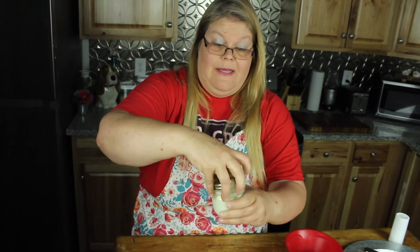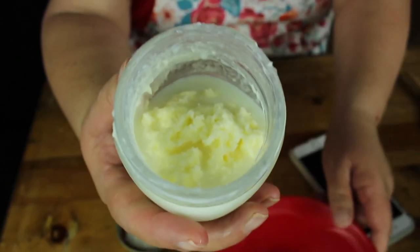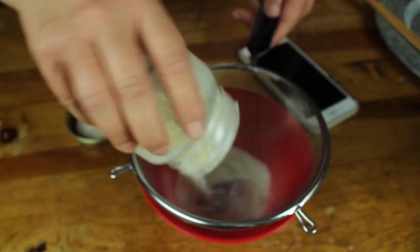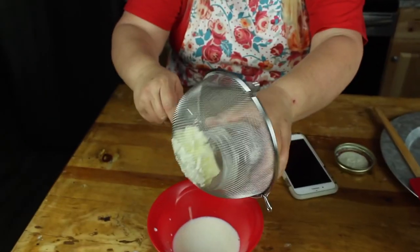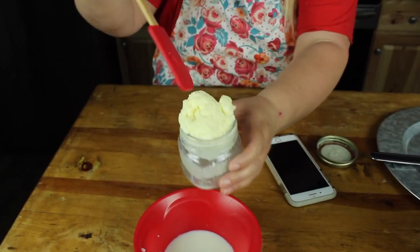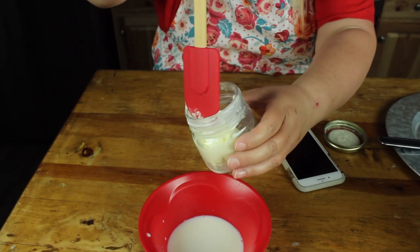I think it's ready. Let's look. Wow! Now I'm going to get the bowl and my strainer. Pour it all in. From a liquid to a solid — here it is! Let's put it back in the jar. Carefully. There it is.